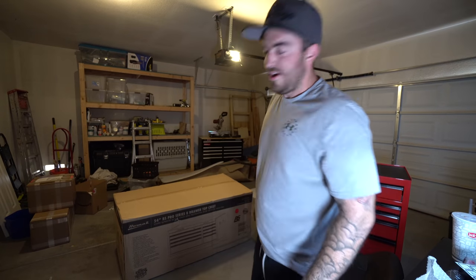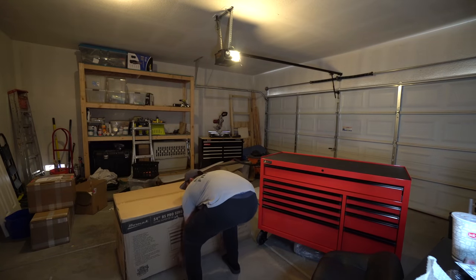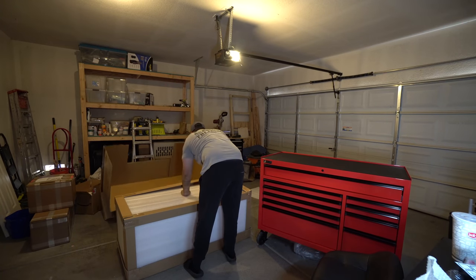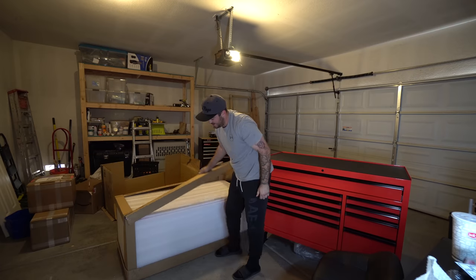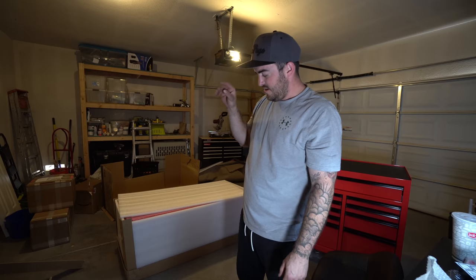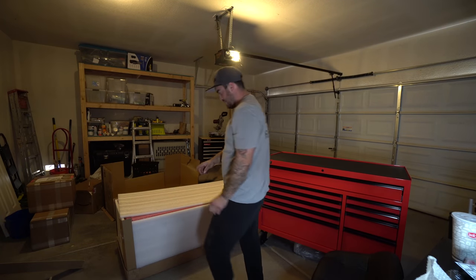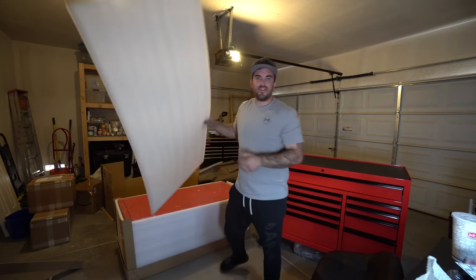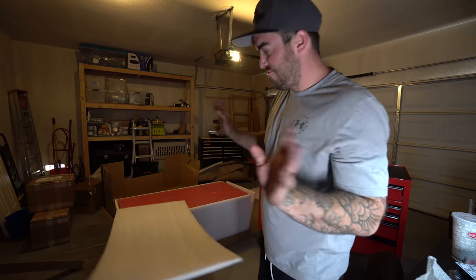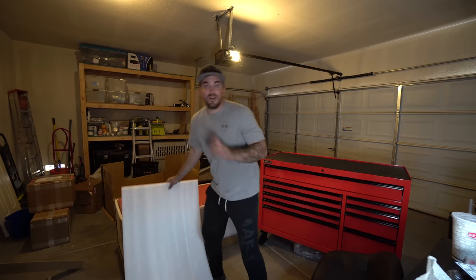This one's like 300 pounds. You can see they come with the box, the board, and then they come with this thick foam here too. They were on a pallet but we threw the pallet away to get it in my truck.